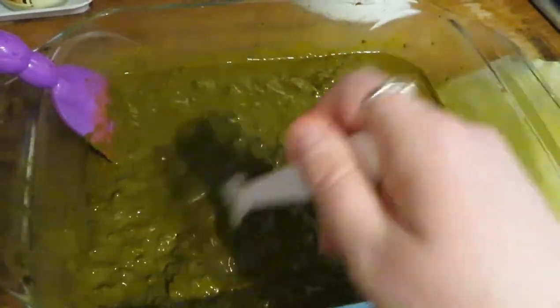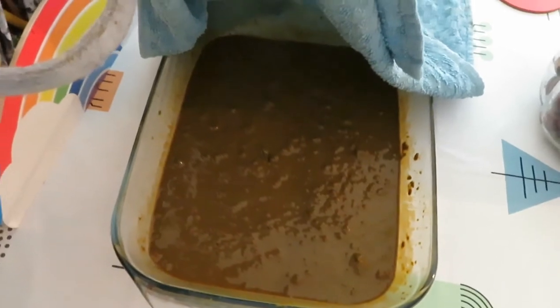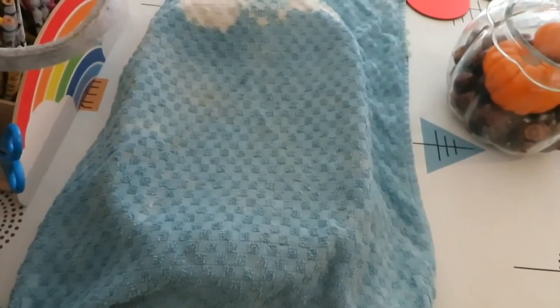I'm just going to cover it with a tea towel and leave it on the table for a good few hours. I'm going to leave it for about six hours — I'm going to put it on at four o'clock, so by then it would have been about six hours and it should have definitely released the dye. I'll make sure the room is nice and warm to help the dye release, then I'll come back when I apply it.